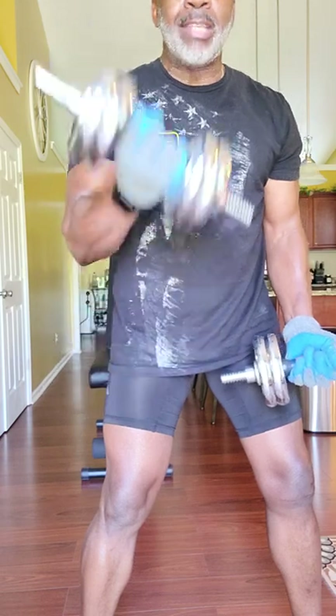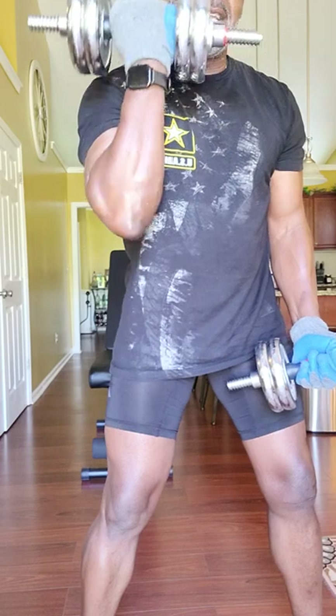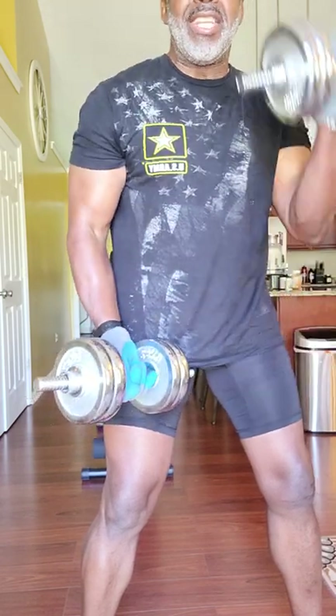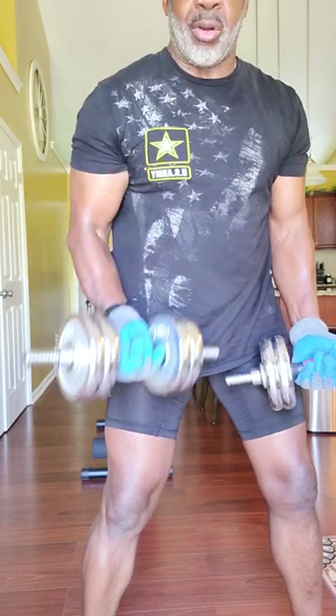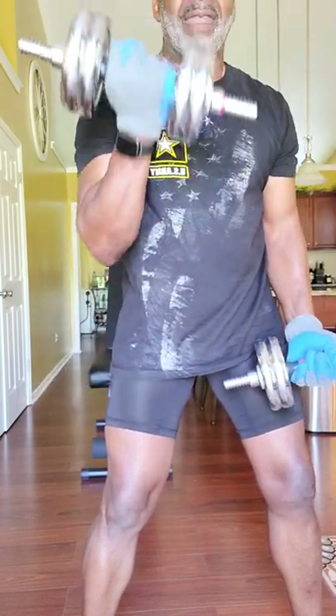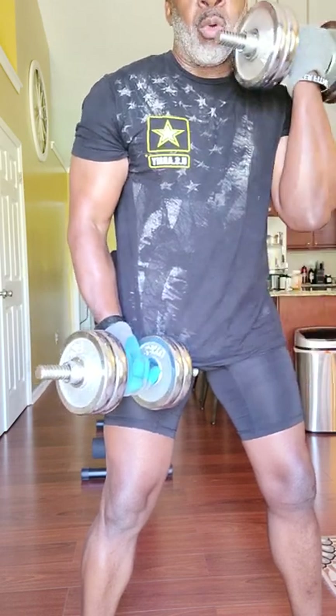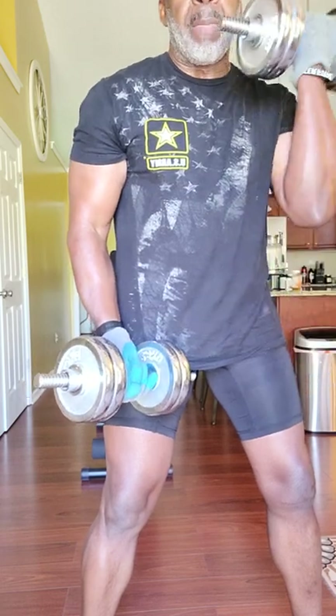Sometimes you have to change it up and go to dumbbells, because dumbbells and weights in general intensify everything. It helps you get there a little bit quicker because it puts a lot of pressure on your muscles. So we're going to do several exercises today with these dumbbells, working the upper body.